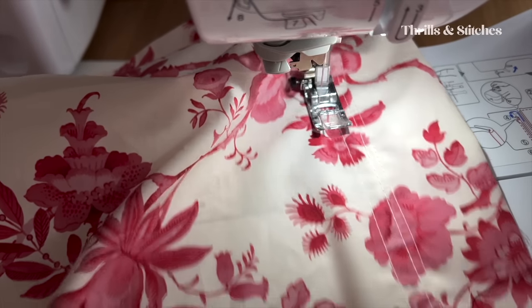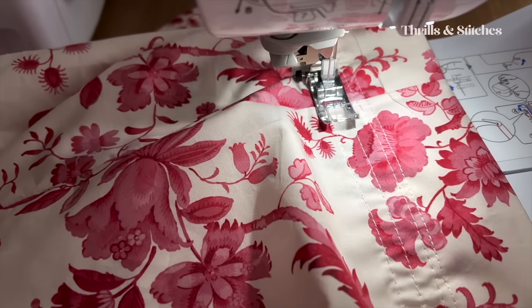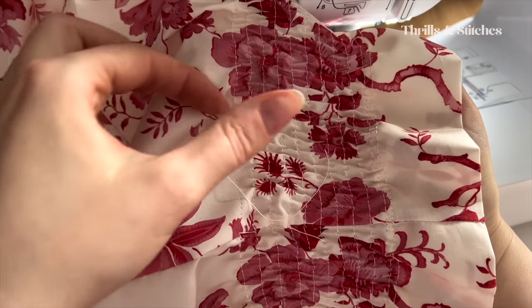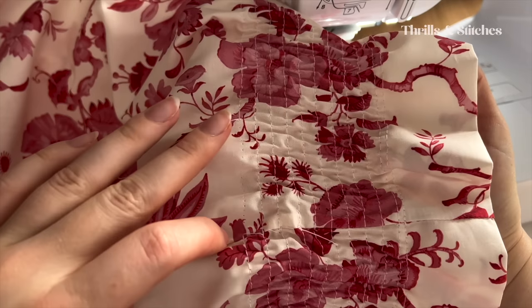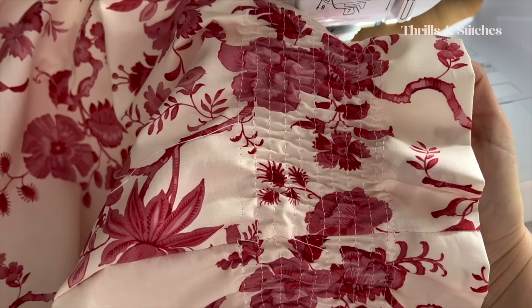I have one roll of core-bond elastic thread left and I really don't want to go outside — it's not nice. So I hope I can get through the top of this. If you happen to get into a situation where the shirring elastic in your bobbin runs out before you're done with your seam, like it happened to me here, I'm going to show you how you can fix this as seamlessly as possible.